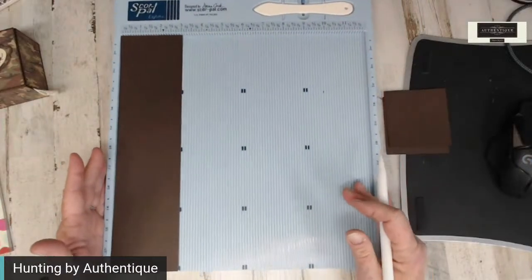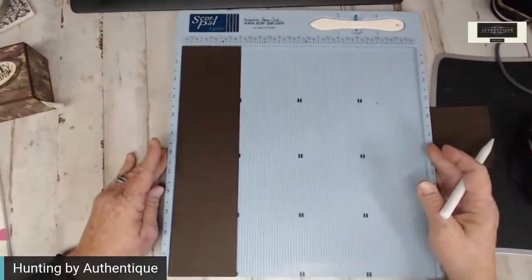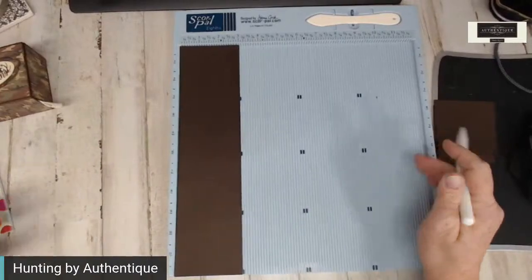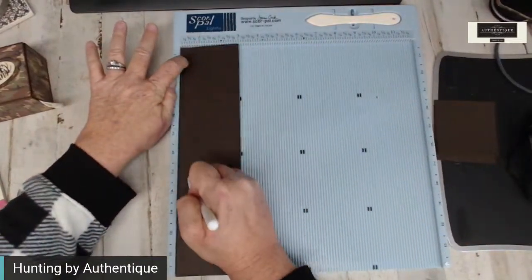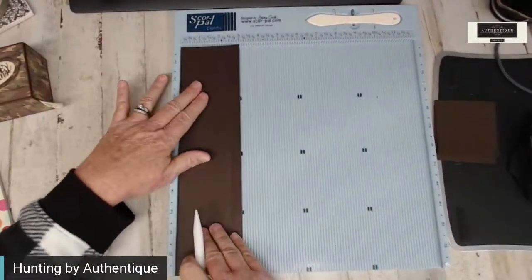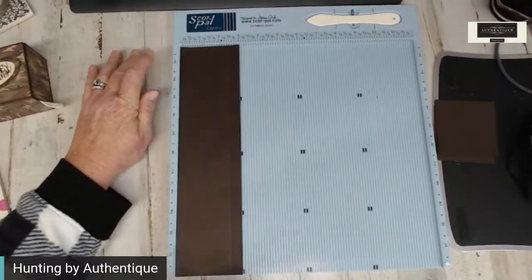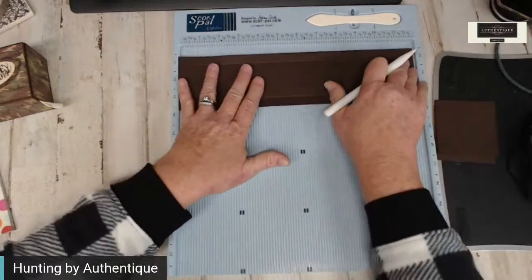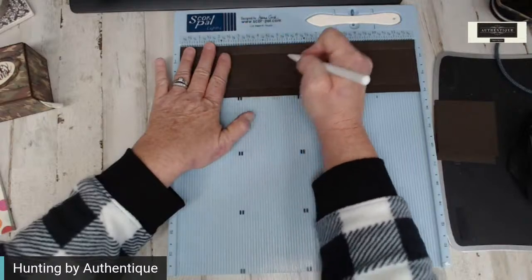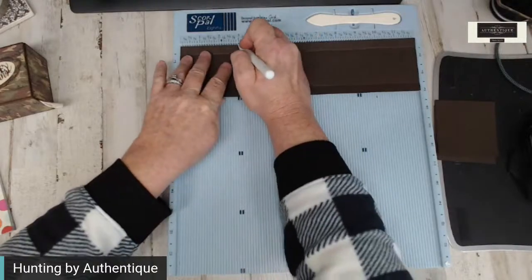We're going to go to the three by twelve inch piece. We're going to score at one half inch with the three inch across the top. Let's turn it so the three inch is across the top still and score again. Then we just need to score in even measurements at three, six, and nine. Super simple — three, six, and nine.